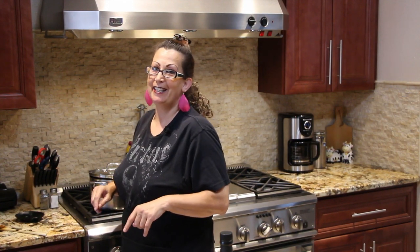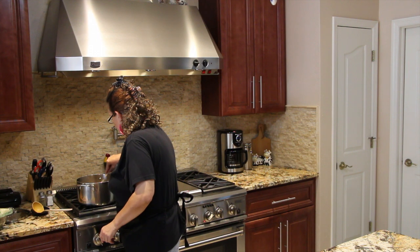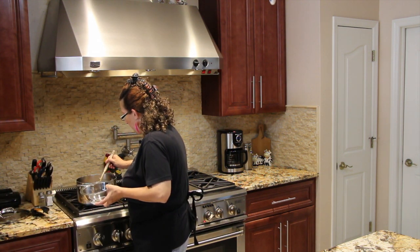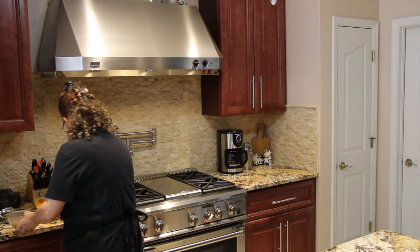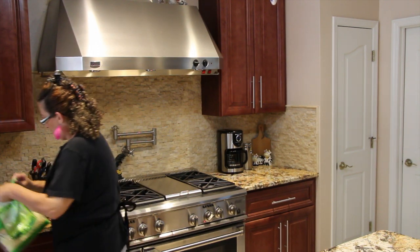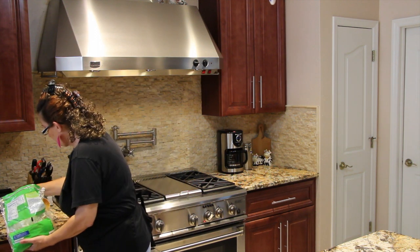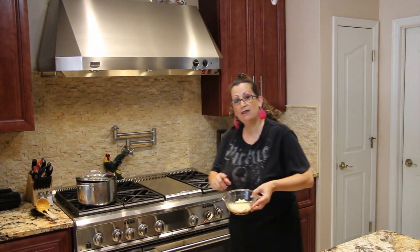So I'll let that simmer for another 10 minutes. It smells really good in here — I can't wait to try it. My onion soup has now been simmering for a full 20 minutes. I'll take a little soup, put it in my bowl, then turn off my burner. Now I'll place a little mozzarella cheese on top. I have my oven set at 375. I'll place that in my oven until my cheese melts.